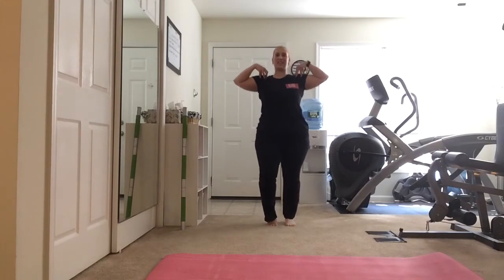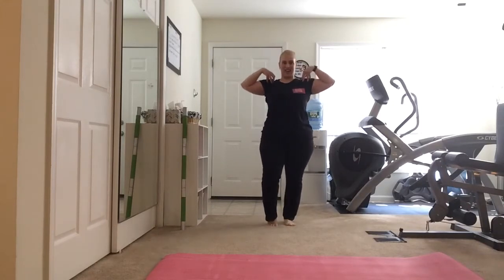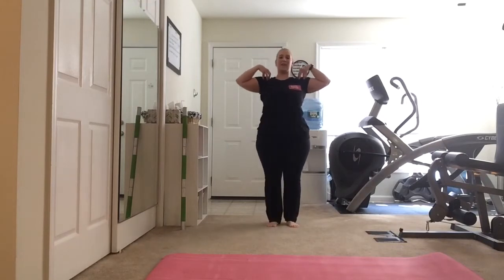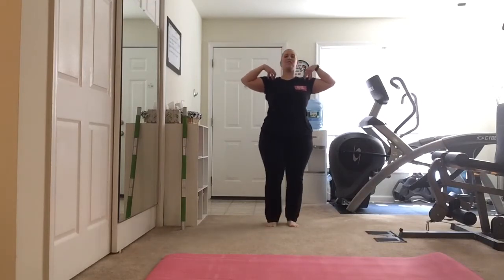Four, three, two, one. Now we're going to point that toe, lift that knee towards the ceiling, abs in, pull it nice and tall.